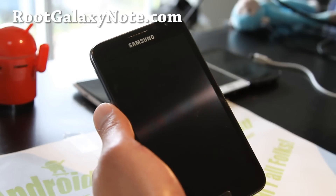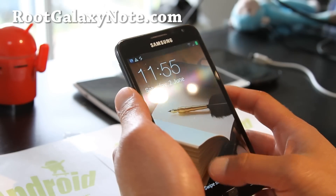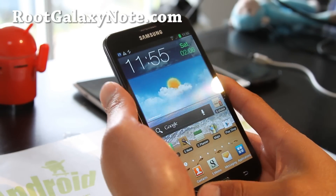Hi folks, this is Max from RootGalaxyNote.com. I know a lot of you have been requesting how to root your ICS — let's go do it.